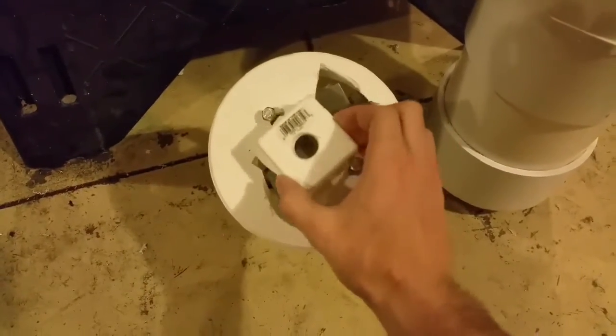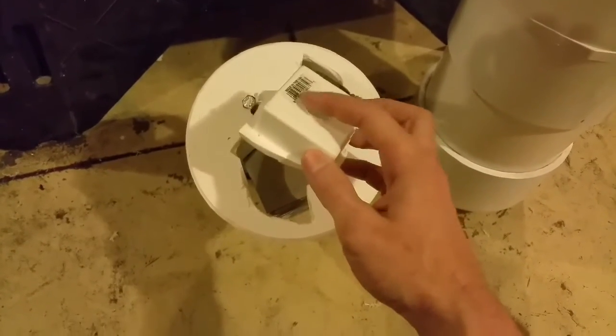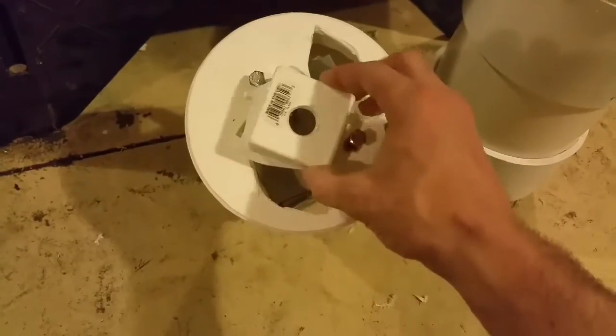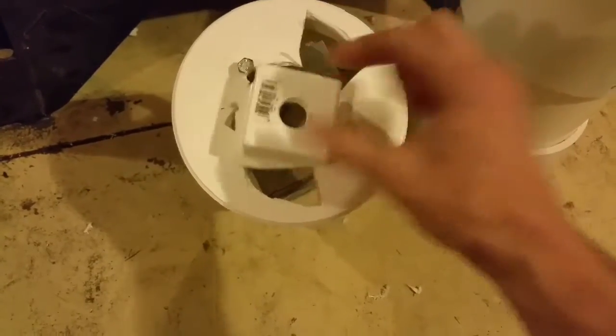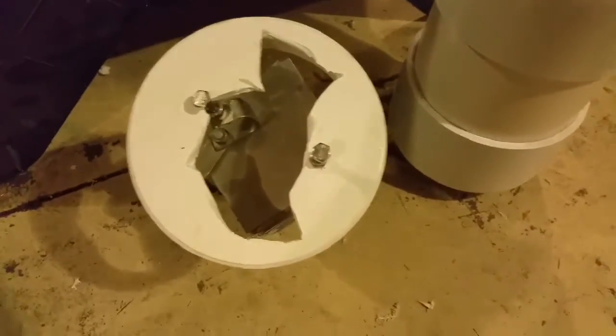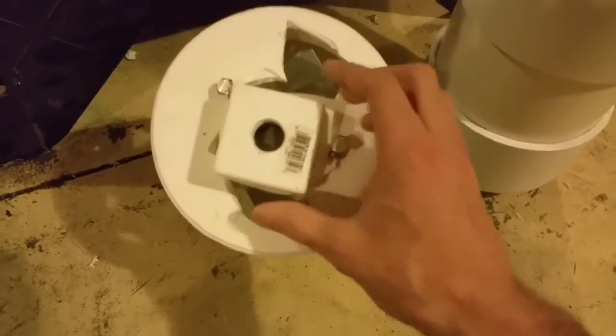I did give it a little test and for some reason decided to be an idiot and check it for leaks around the top piece here with a lighter. So of course it exploded inside there. Luckily there was only a little bit of a gap — it was filled pretty much to the top with water — but it was enough of a little pop to blow the top off.